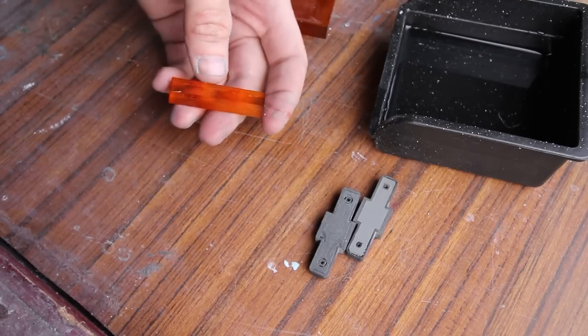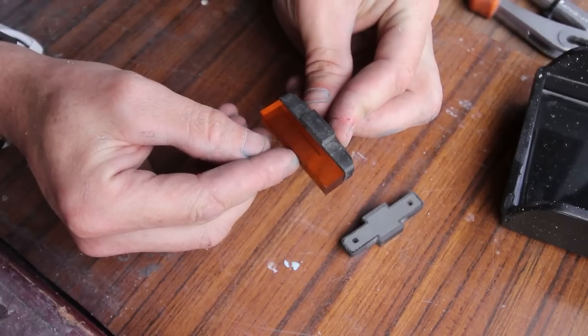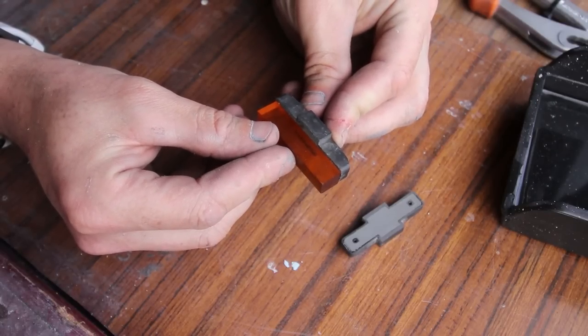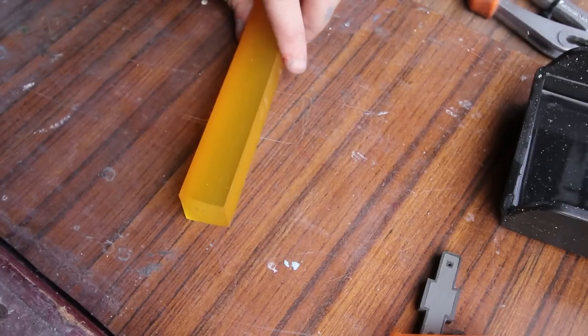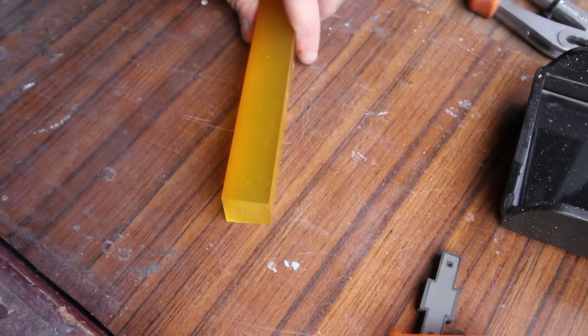And now we have our first pad blank. Using 50x10 material is by far the easiest way to make these, but it's not always possible to get good material in this convenient size, so I'm also going to cut a bigger block into multiple blanks.